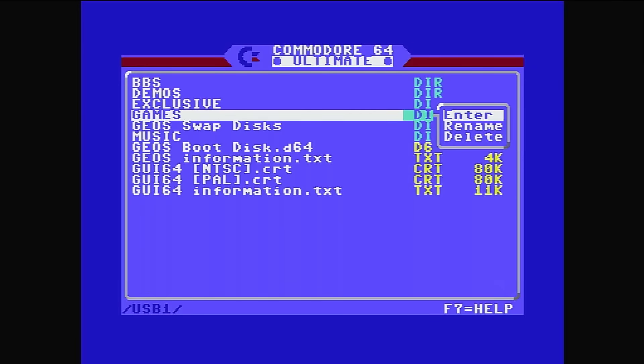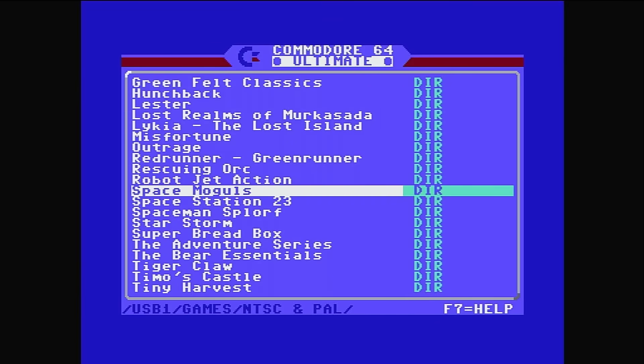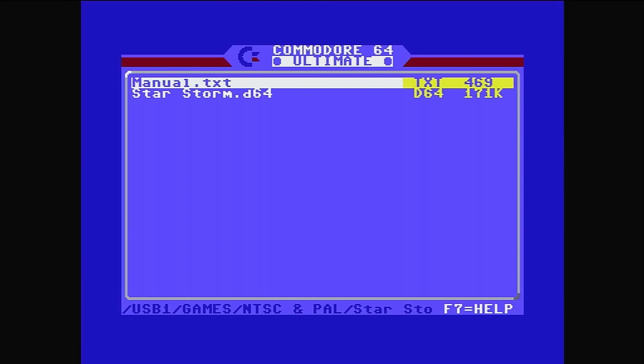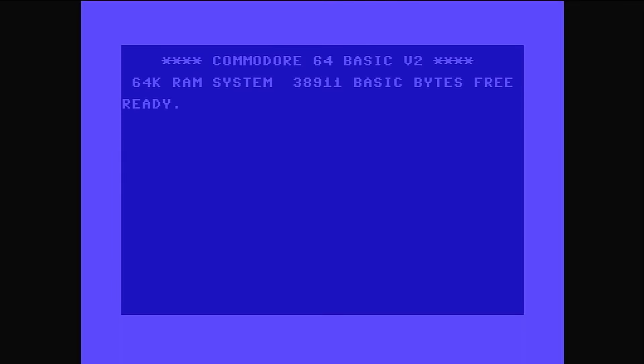We've got games to play, NTSC and PAL — no problem. I'm quite liking Starstorm at the moment. Let's run the disc. I've also tested this with old-fashioned peripherals — Tapuino simulates the cassette tape data set, and I had that running with The Empire Strikes Back. It would take about four minutes to load but it loaded every time.